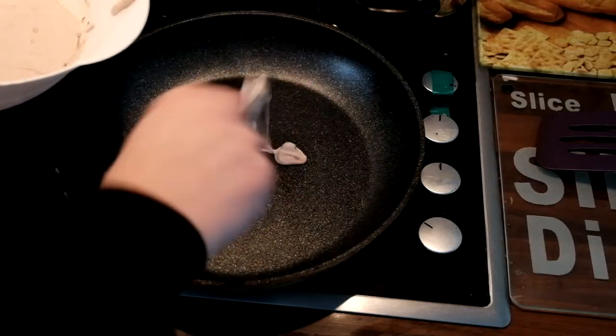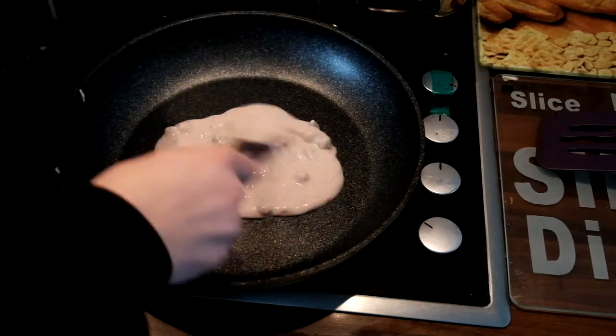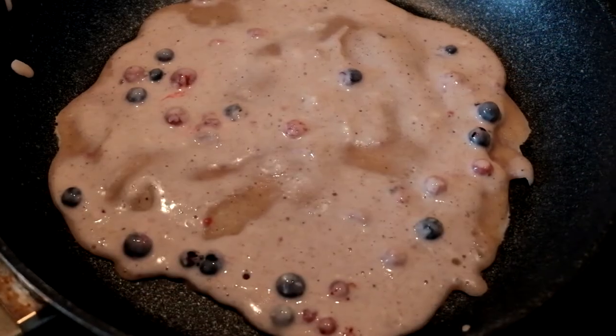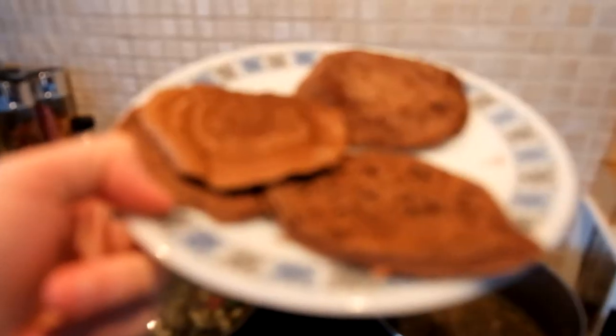All of these pancakes require different heating temperatures and times. The easy ones are normally the quickest to cook — I used an 8 out of 9 temperature, which is medium-high. For the oat and the fluffy pancakes, I lowered the temperature to a 6 or 7 out of 9. Regardless, pancakes should be ready to flip when the bubbles start to pop.